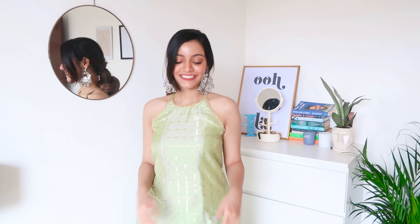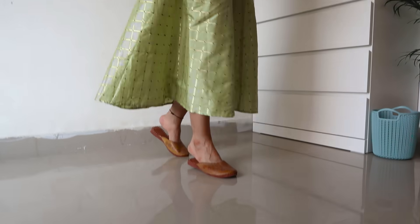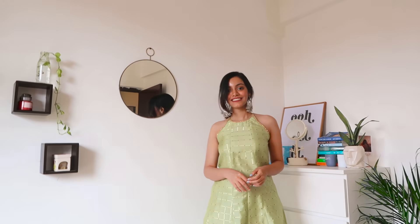For this very first outfit, I'm wearing the anarkali kurti as-is. With that I'm wearing these juttis that I got from Jaipur, which I really like. To complete the look I'm wearing these oxidized jhumkas and that's about it. I also tied my hair in a low bun — just styling your hair differently can make a huge difference.